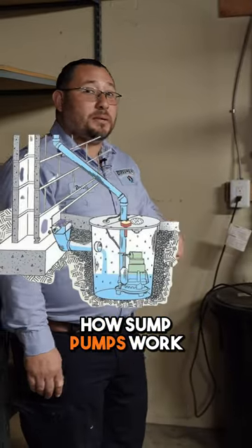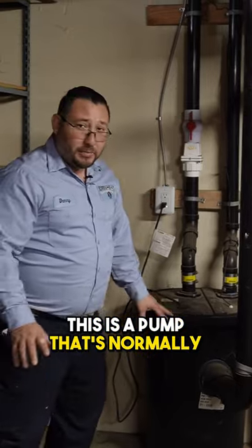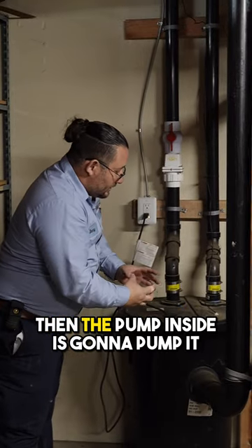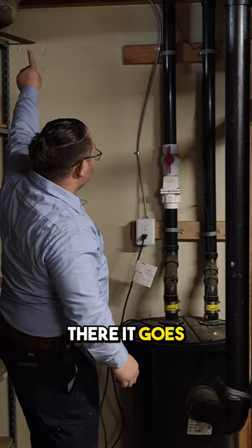We were asked online how sump pumps work. We have one as a demonstration here — this is a pump that's normally submerged in the ground. We're gonna flush upstairs, it's coming, it's gonna travel down, go in here, then the pump inside is gonna pump it up and out. There it goes.